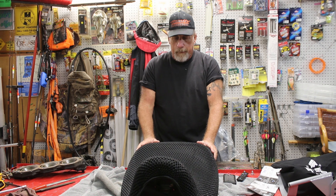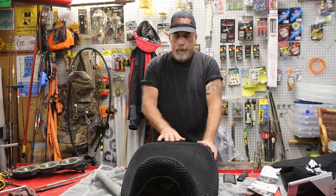And everything works good, we'll bring it back in, mark it, cut it, heat it up — should be good to go.